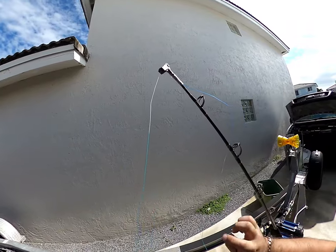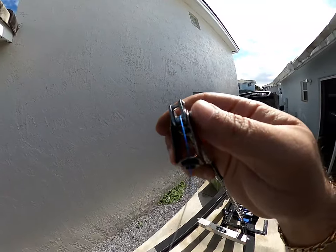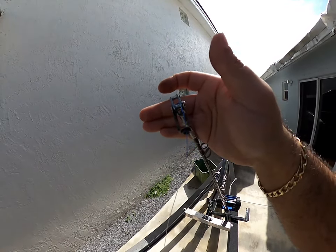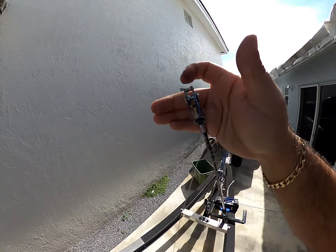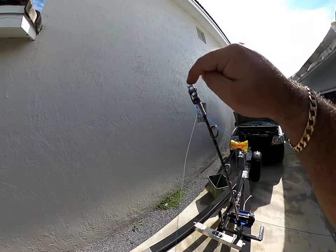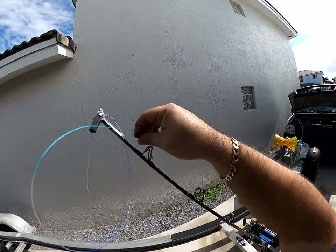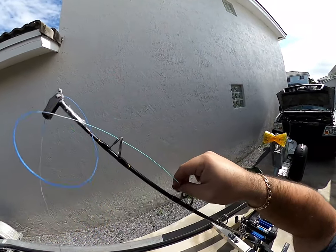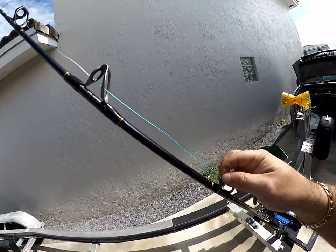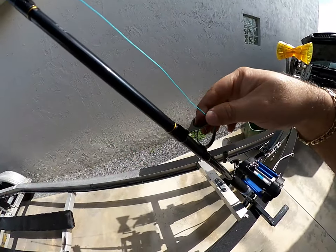Start threading your line — you're going to go through the swivel tip. There are two roller guides on the tip; you're going to go right in between both of them. You don't want to go over the top one. Go in through the swivel tip, over the big one and under the small one, then thread it as you would any other rod, through all the guides, pulling through and working your way down.